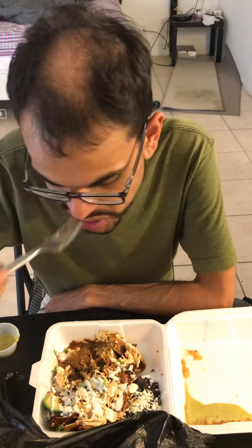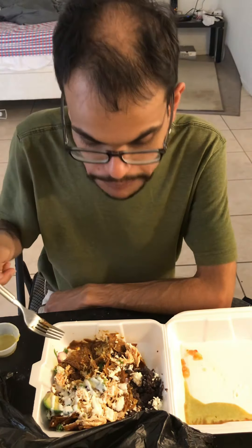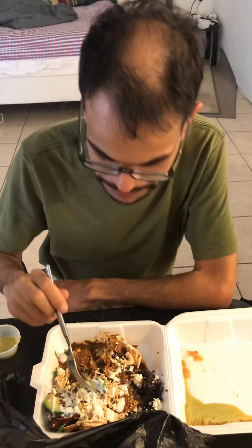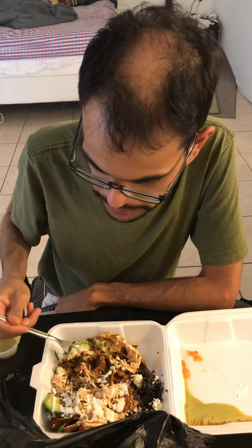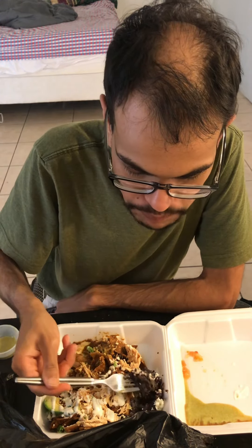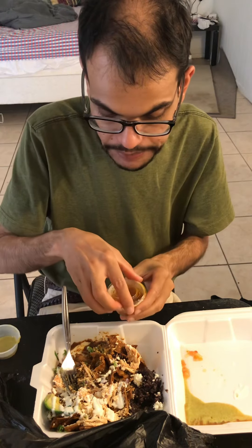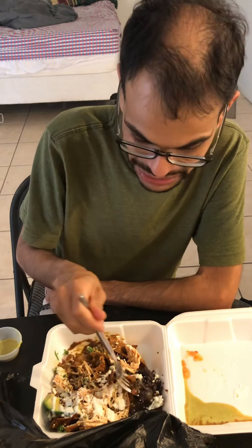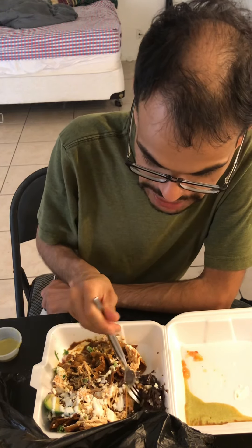This is $12 and it comes with a side of beans. The beans are good — they're not super greasy like a lot of places where all you taste is like fat or something. And there are chunks in it too. It's not just like a paste.